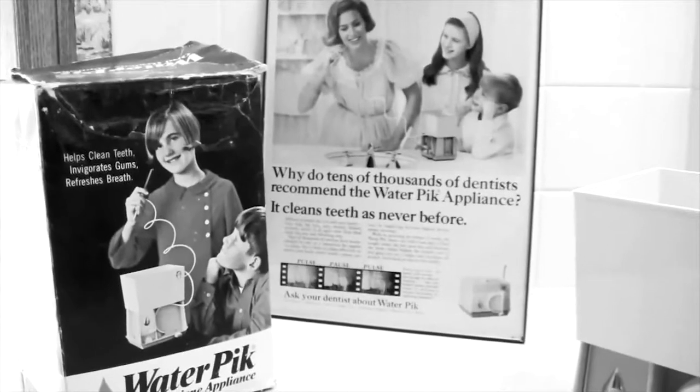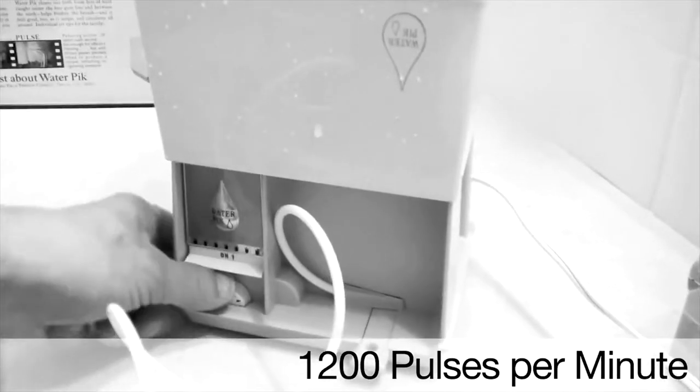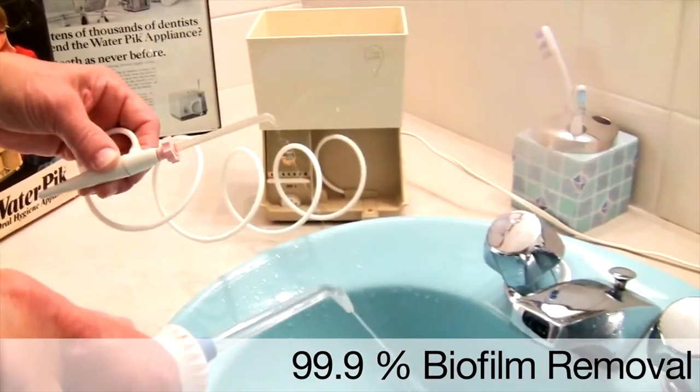I first discovered the Waterpik back in the late 1960s and I've used one ever since. It's refreshing, invigorating and easy to use. Since the 1960s, delivering 1200 pulses of water every minute with 99.9% of biofilm removal. Now is the time to discover the Waterpik for yourself.